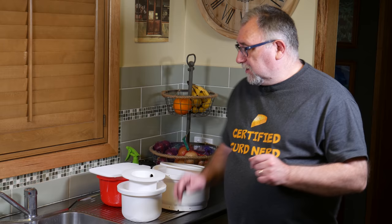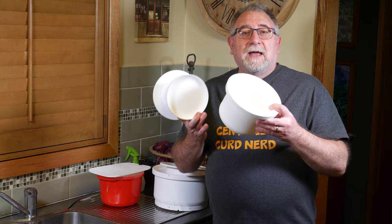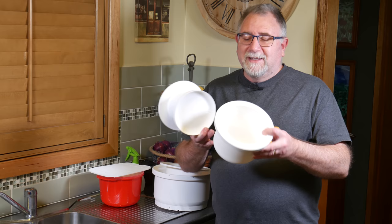And by unique molds, I've got a couple here. This is the one kilogram Gouda mold. The great thing is you don't need to use a cheesecloth. So the shape of the cheese is actually quite perfect. These molds are fantastic.